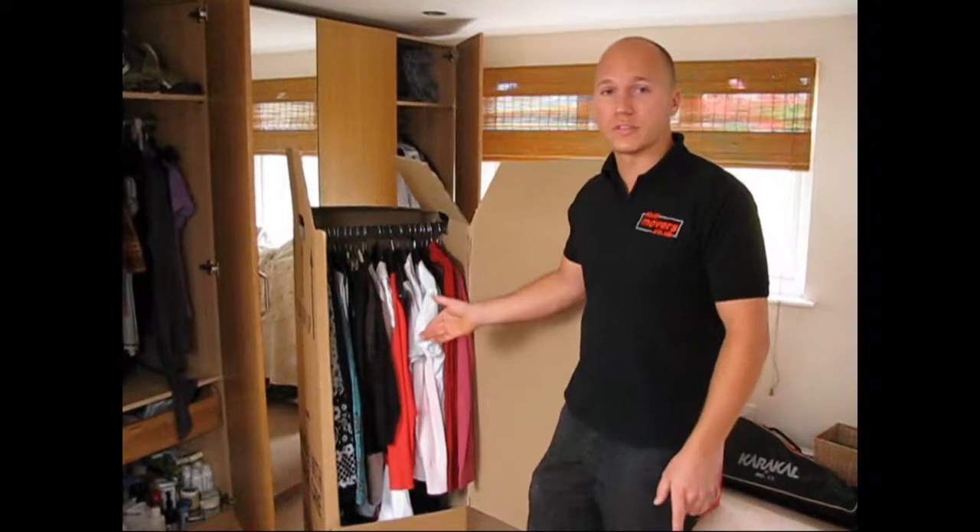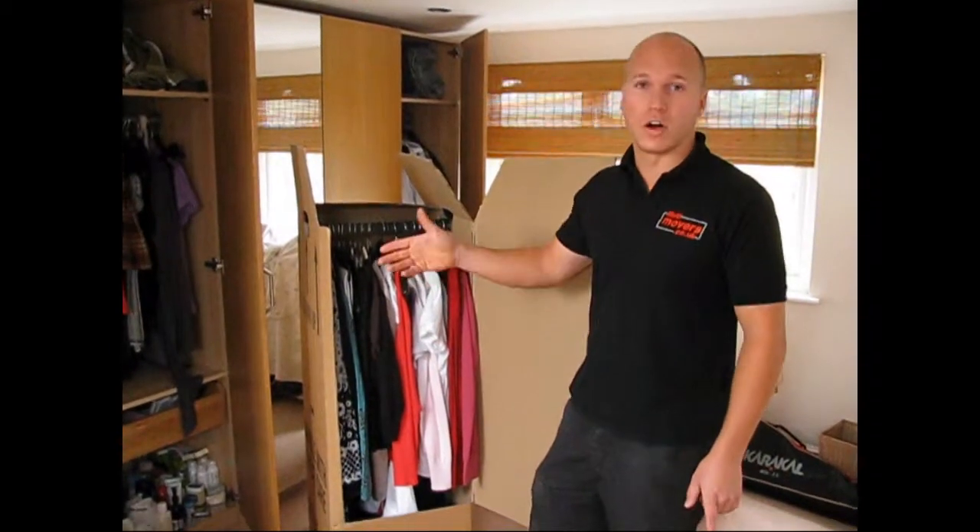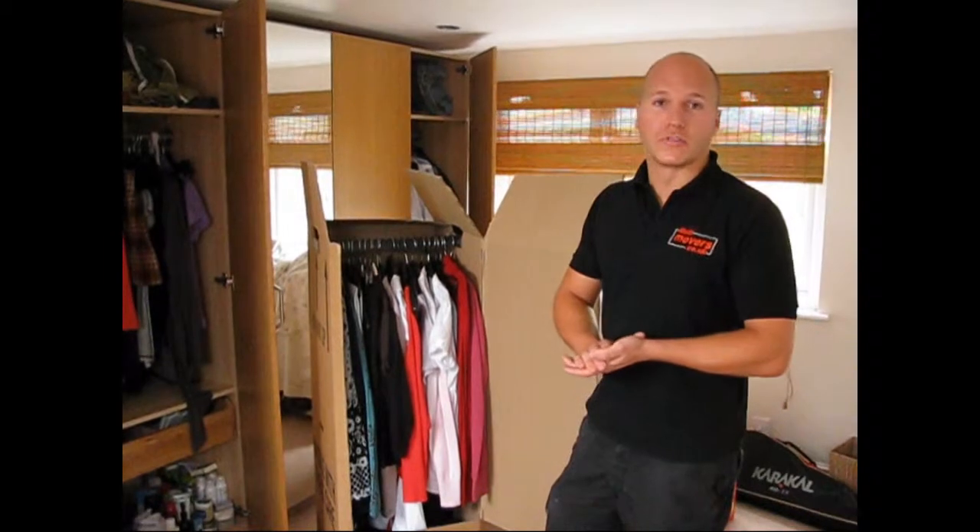This is a wardrobe box for hanging garments, ideal for transporting delicate garments — any shirts, trousers etc.